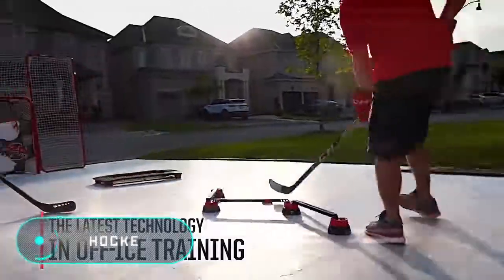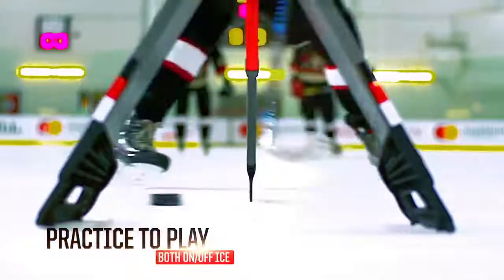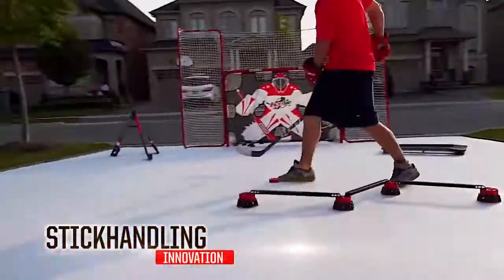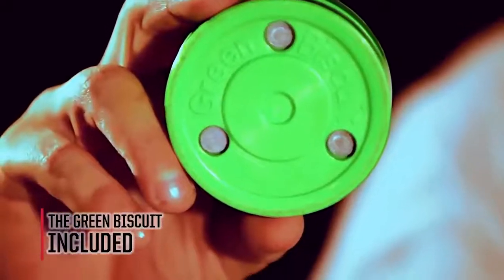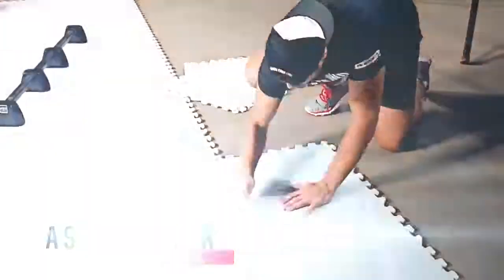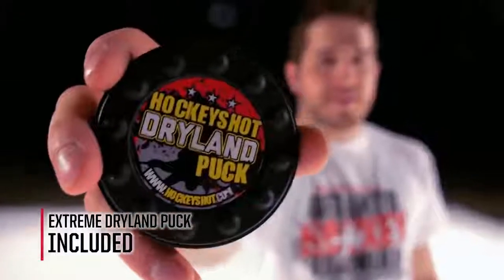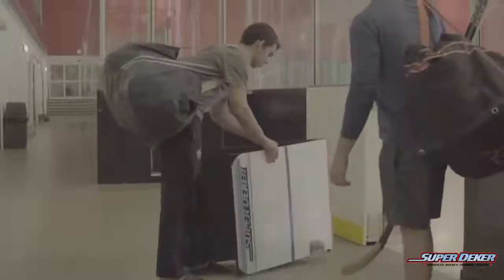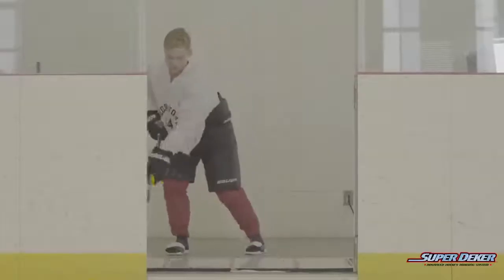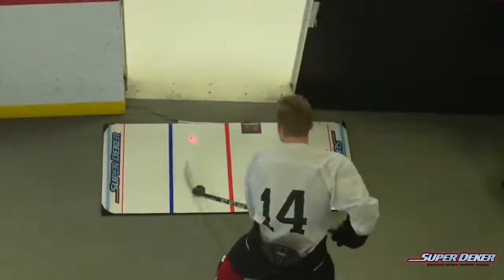Hockey is the ninth most popular sport in the world. If we take into account only winter sports, then hockey is undoubtedly in first place. It's not surprising that manufacturers of sports goods around the world are developing a variety of equipment for hockey training. First of all, we'd like to show you a simulator known as the SuperDeka. Perhaps its main advantage is its compactness. Athletes can hone their skills and improve their playing technique anywhere, even at home. The SuperDeka is a small device with an area where the puck slides in the same way as it slides on the ice.